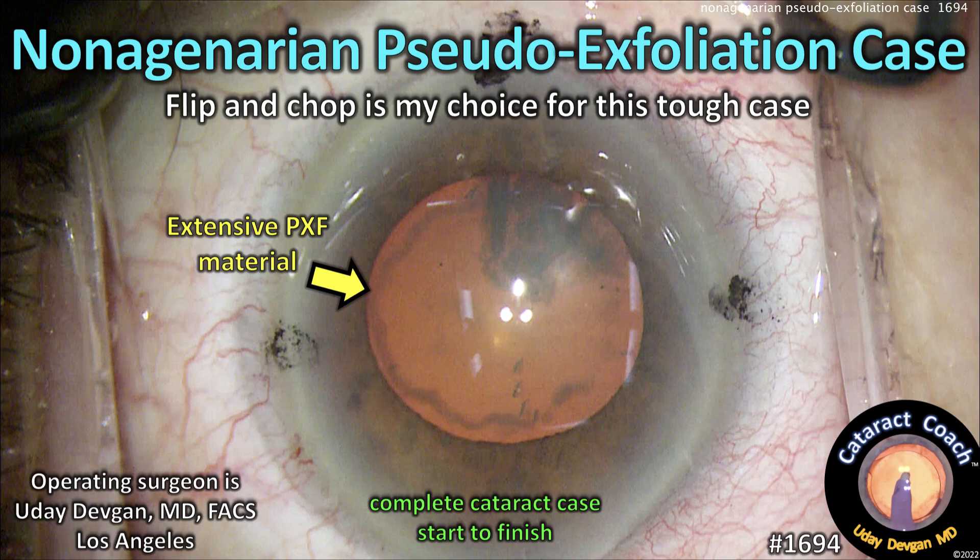CataractCoach.com — a nonagenarian with pseudoexfoliation. Flip and chop is my choice for this tough case.